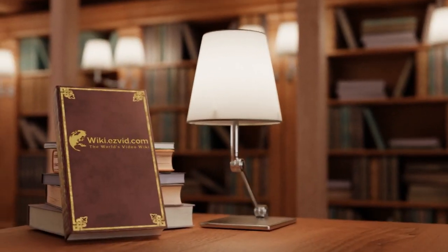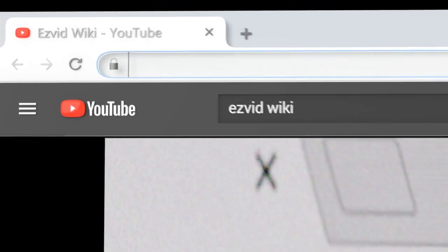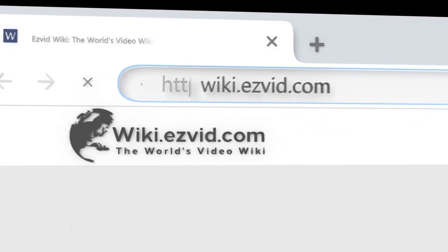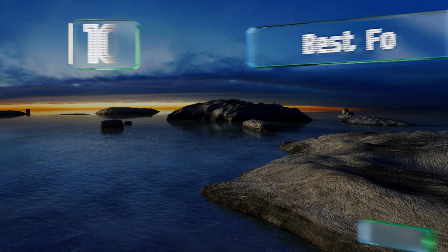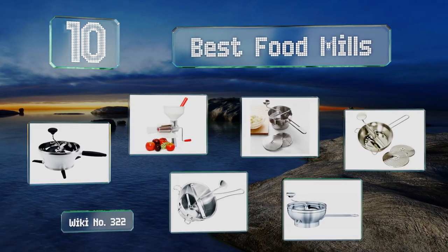EasyVid presents the 10 best food mills. Let's get started with the list.